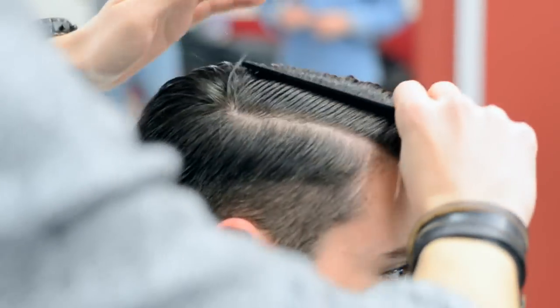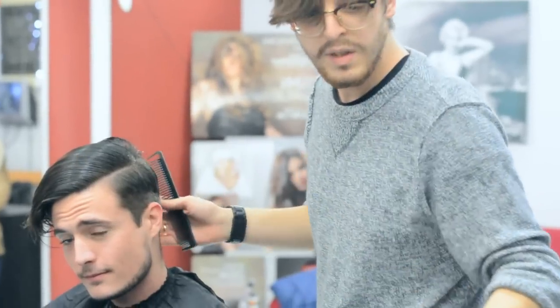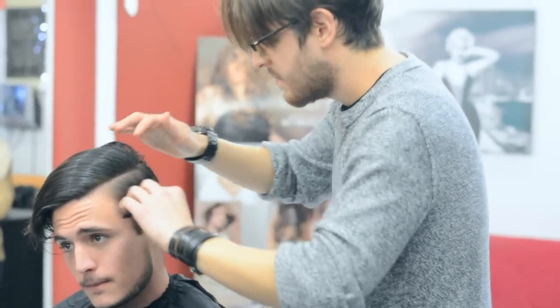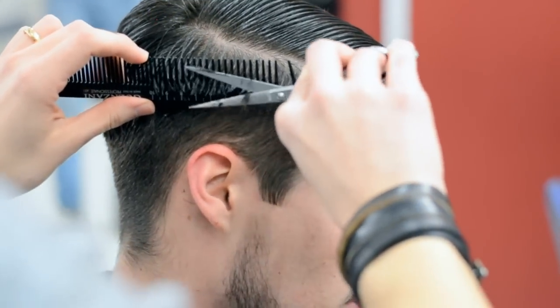Next up, using a comb helps to distinguish where you need to disconnect the haircut. Scissors are more accurate than razors and will help perfect the fade around the sides and the back.